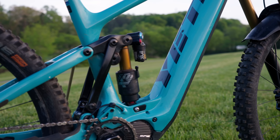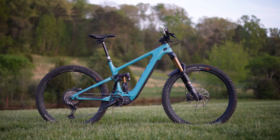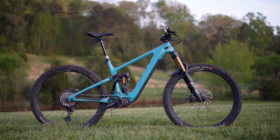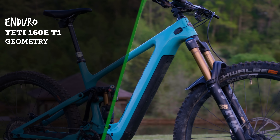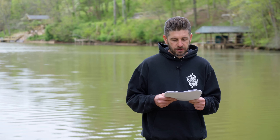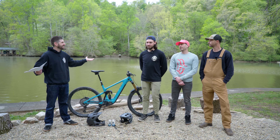The bike also has a 170mm Axis dropper post, 165 cranks, a Shimano EP8 drive unit, and a Shimano 630 watt-hour battery. Moving into the geometry: it has a 480mm reach in size large, 625mm stack height, 446mm chainstay length, and a 1262mm wheelbase. There's a 27mm bottom bracket drop, the head tube angle sits at 64.5 degrees, and a 78-degree seat tube angle.